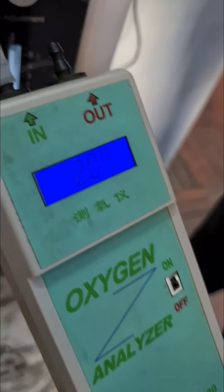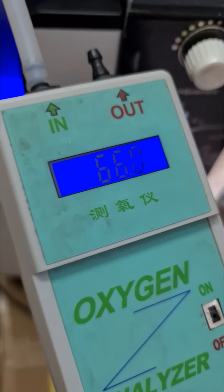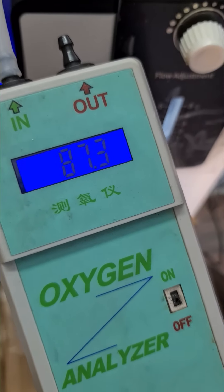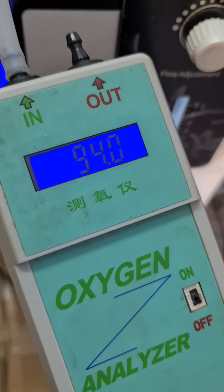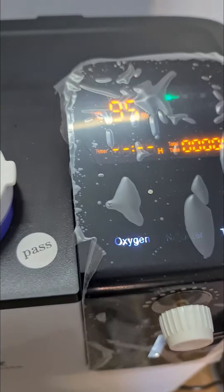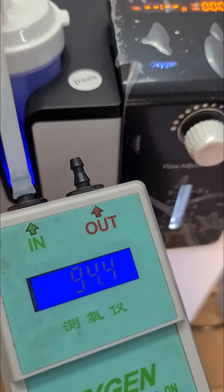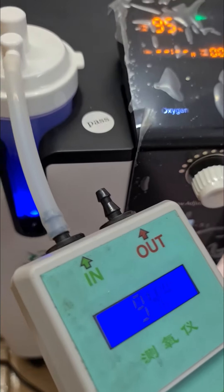Now he is taking an industrial oxygen analyzer to check the output. You can see that even at 5 litres flow rate, the machine is giving 94.4%, which gets rounded off and shown as 95%. So you can use it very comfortably — it will be very useful for all situations at home.